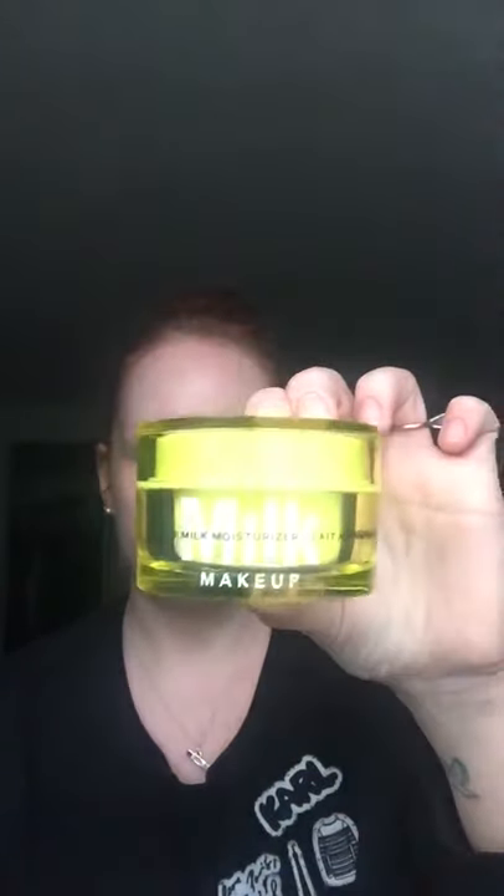Now it's time for moisturizer. Today I'm going in with Milk Makeup's Vegan Milk Moisturizer. This is a nice, richer cream texture that uses a vegan milk blend to soften, smooth, and hydrate the skin. It uses desert milk to hydrate, fig milk and oat milk to soften and soothe, and argan milk to seal in moisture. It also uses shea butter and squalane to soothe and lock in moisture, and grapeseed oil for antioxidant protection. This is a great formula for anyone with dry skin or even combination skin that really just needs an instantaneous shot of hydration and moisture.